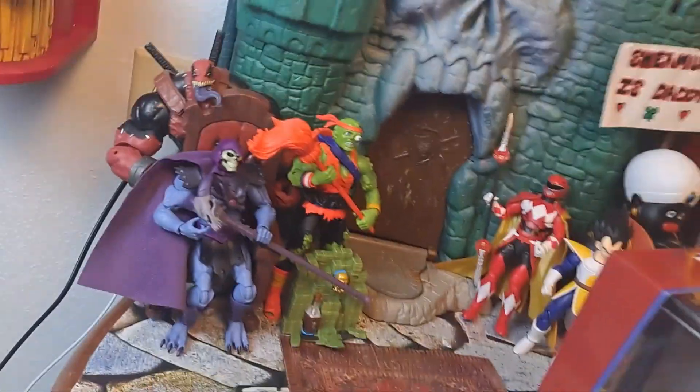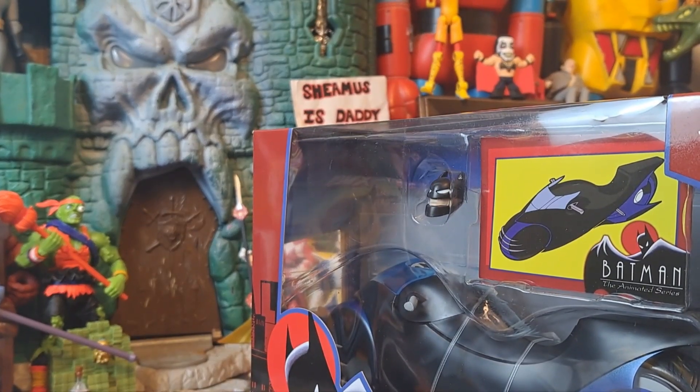Ladies and gentlemen, boys and girls, children of all appropriate supervised ages, outside the dilapidated Castle Grayskull, in front of the Bat-tastic Snake Mountain, in the Hobo Jungle, I bring to you another Reno McAllis Review. Happy Batsgiving, y'all!